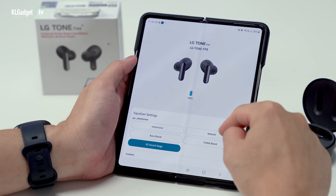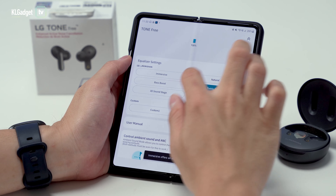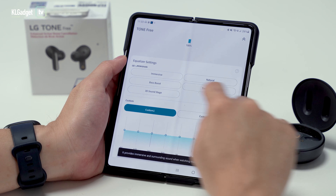Once connected with the Tone-Free FP8, you'll be prompted to download the free Tone-Free app on your phone, which lets you do some customizations. You can set the level of noise cancellation and ambient sound, configure touch functions, set a custom equalizer, and play around with some experimental features — pretty standard for most premium wireless earbuds.